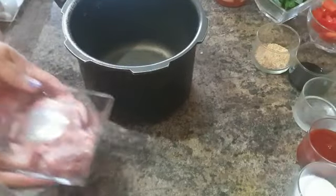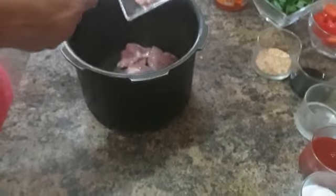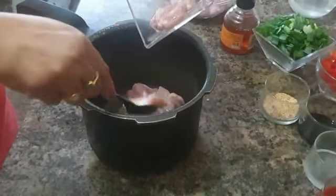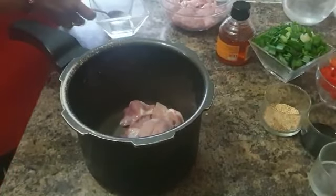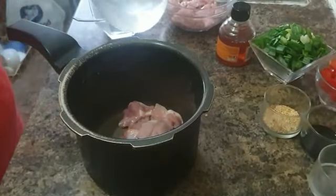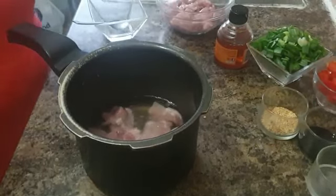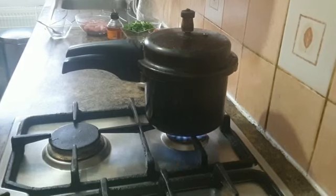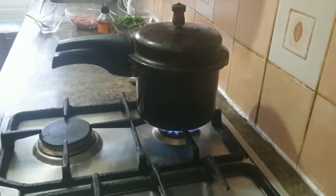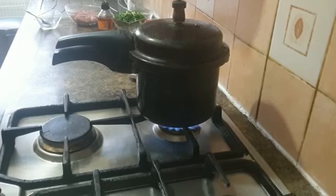Take 250 grams of chicken and cut it into small pieces, ready to transfer it to a pressure cooker. Then pour two big cups of water into that cooker and set it on a stove for it to boil. Remember to take it off the stove when the first whistle goes.